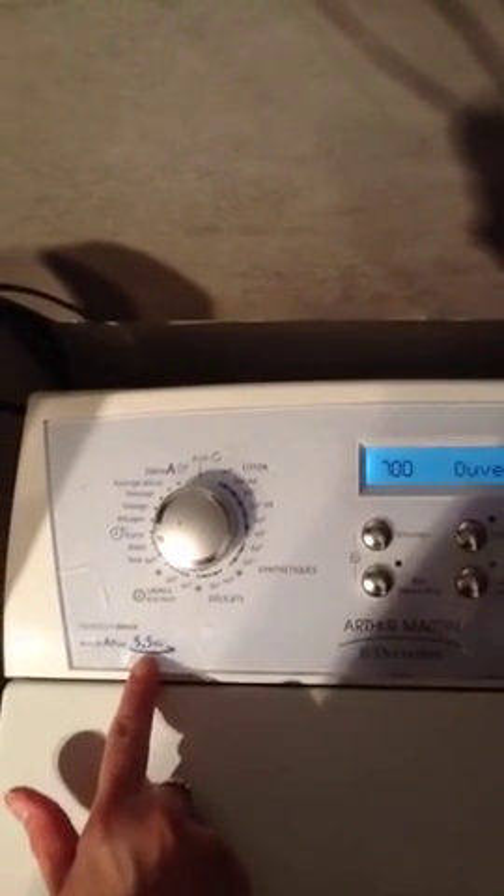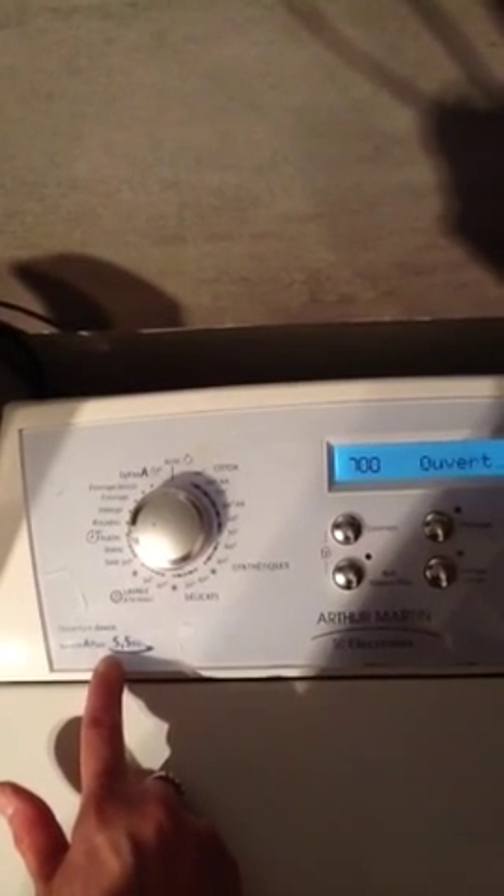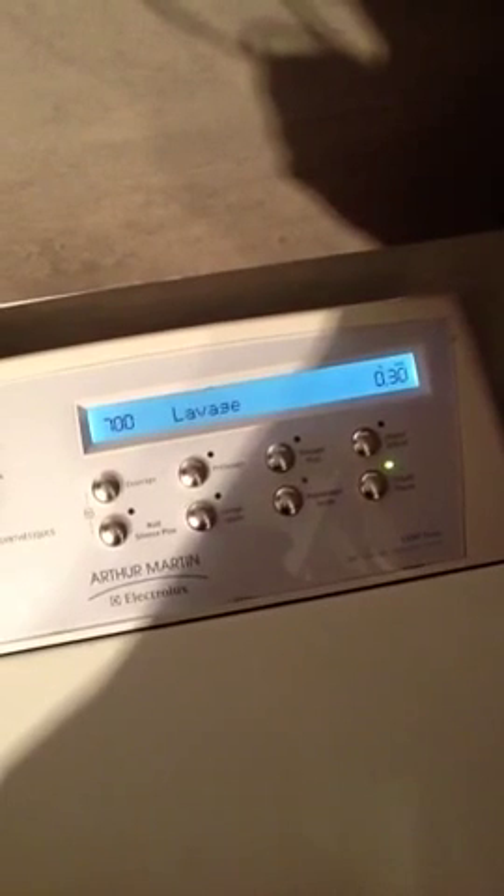Make sure you don't overload it. So remember the conversion: 2.2 kilograms equals a pound. So don't try and overload the drum inside, or else you may ruin this machine. And that would be bad.